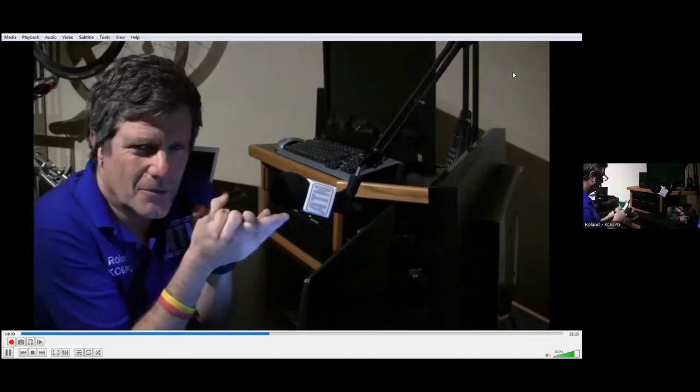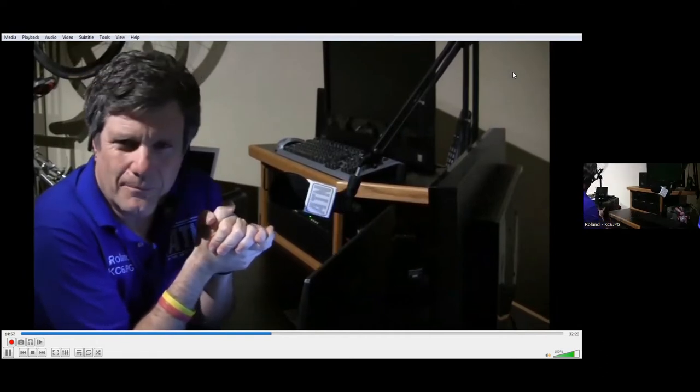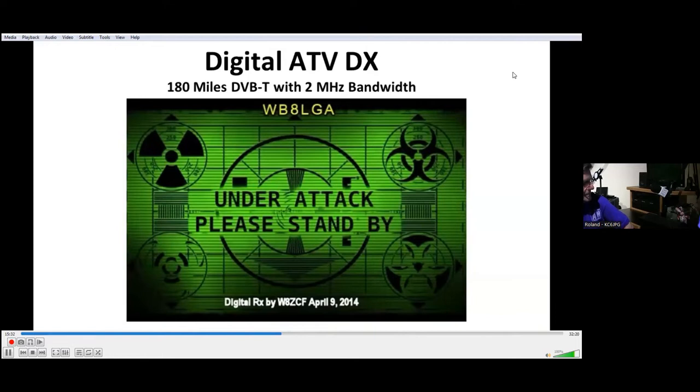The big curious question is, how far has an amateur television signal been transmitted? Back in 1994, an ATV distance record was set. AL KH6HME transmitted a beacon signal from high atop Mauna Loa on the island of Hawaii. His signal was first received by Gordon West, WB6NOA, with a distance of 2,509 miles. In regards to digital amateur television, back in 2014 a distance of 180 miles was successfully received by W8ZCF.